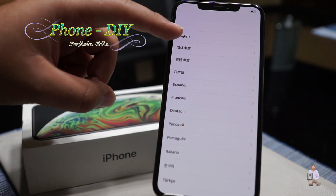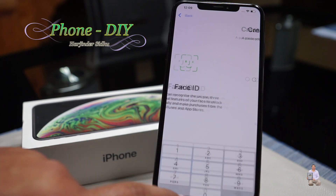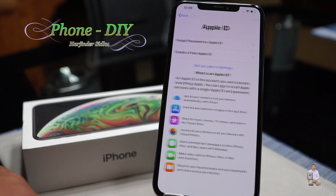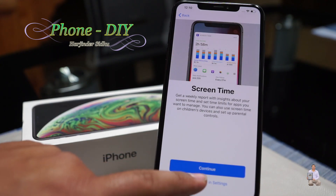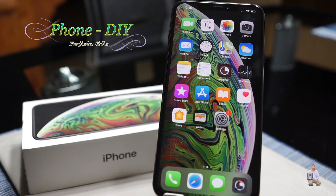We're almost done. Now we are on the Hello screen. Swipe up to open. For video purposes I'm going to skip through the setup. And now we are on the home screen — that's how easy and simple it is to factory reset your iPhone XS Max.